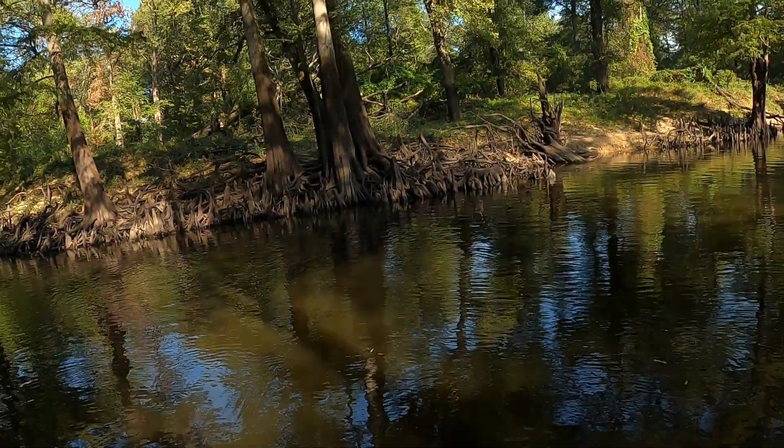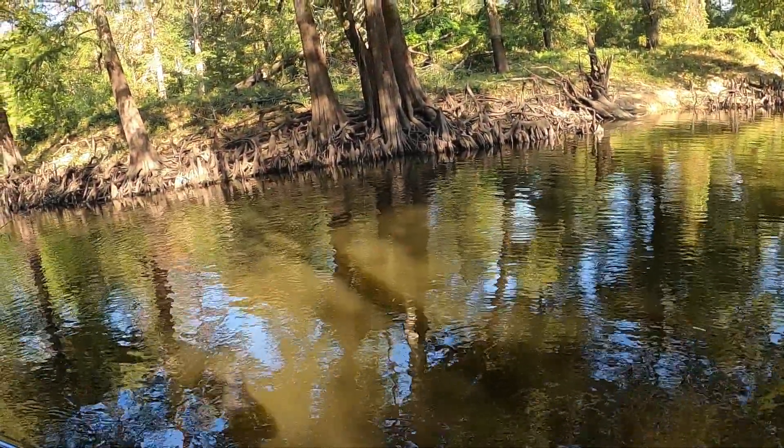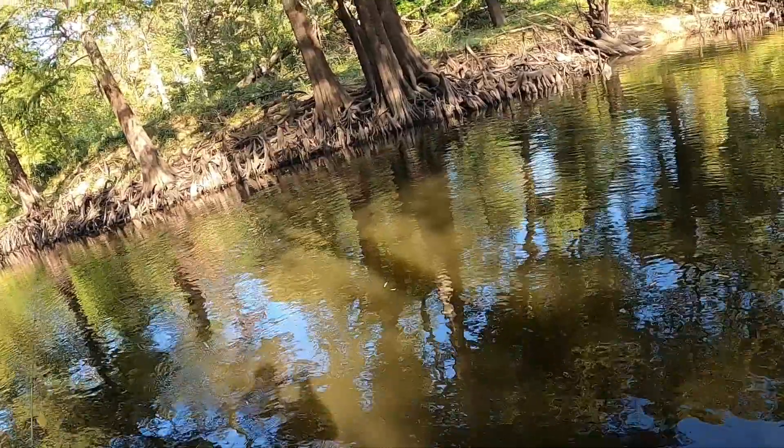There he is! Oh — that was just a money cast. Where it landed, how it landed — we both knew that was going to be a fish.